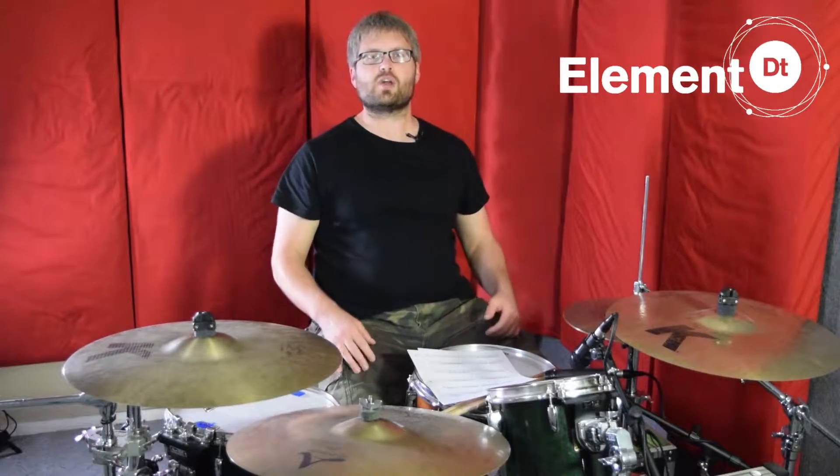Hey guys, welcome to part two. So we're doing our fill breakdown. If you haven't seen the first video, make sure you go and watch it because it will make more sense in context.